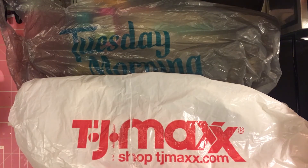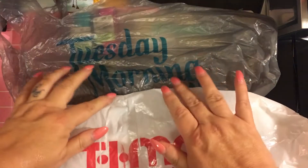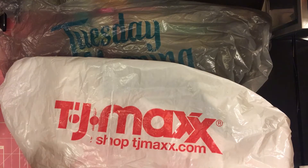Hey guys, it's D from Sarah Designs, and with me today is my partner in crime, Sarah. Sarah says hi. We're going to share with you our Tuesday morning TJ Maxx little shopping trip we did today.